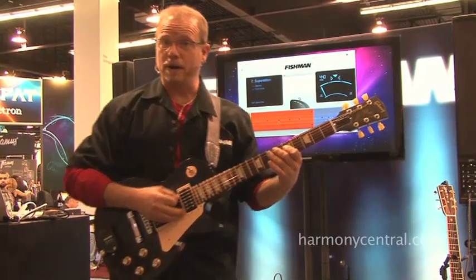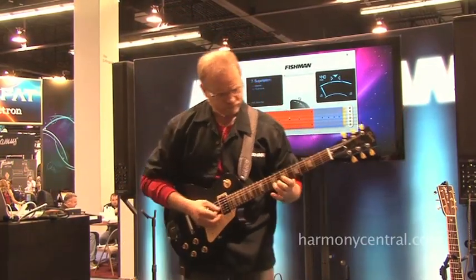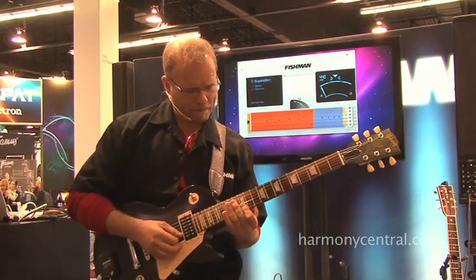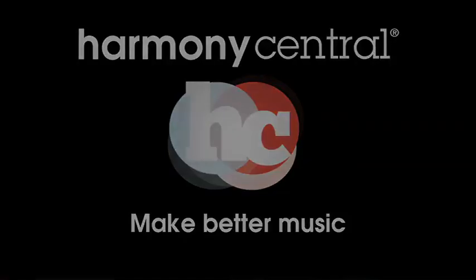And now I'm going to go to another part of the guitar. And now I'm going to play those horns I was showing you before.